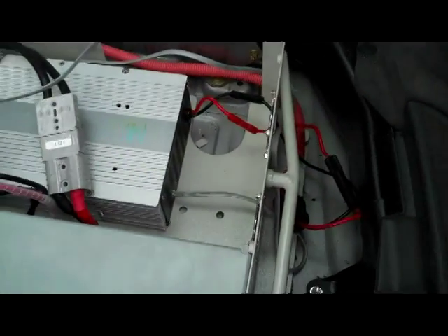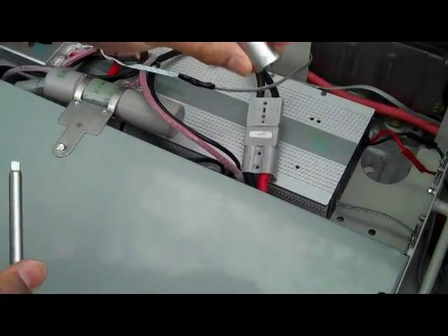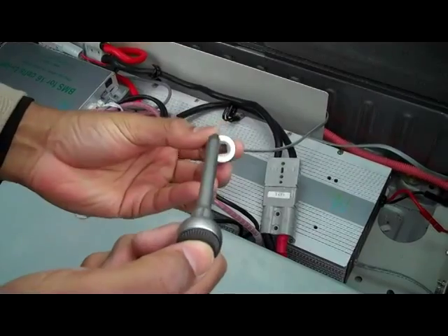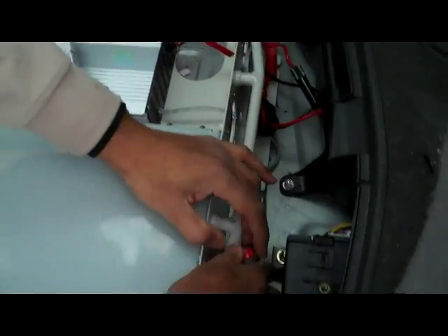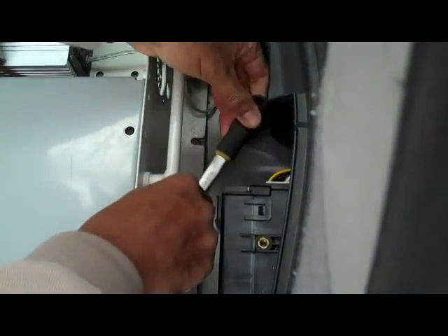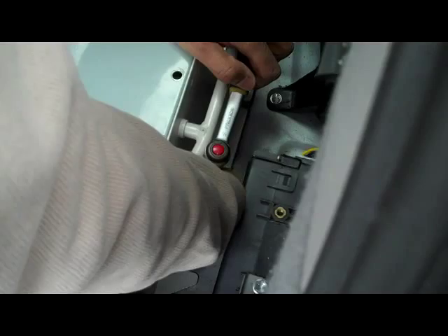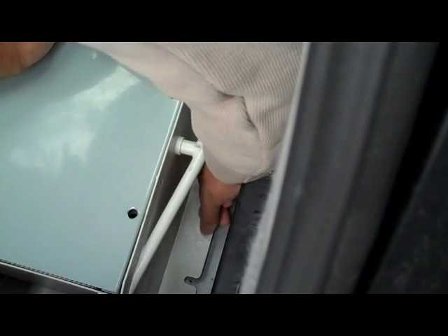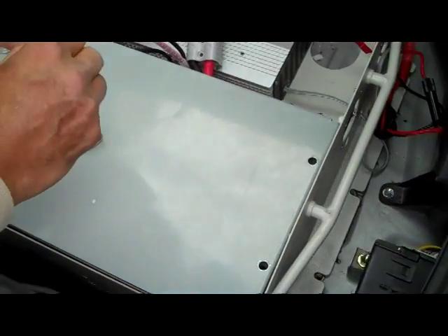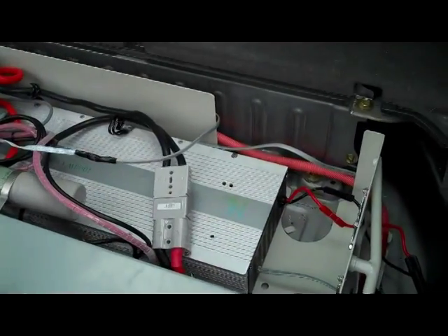Next I'll unbolt the kit with a 14mm. These bolts have small springs on them to help keep tension so that the bolts don't come loose.